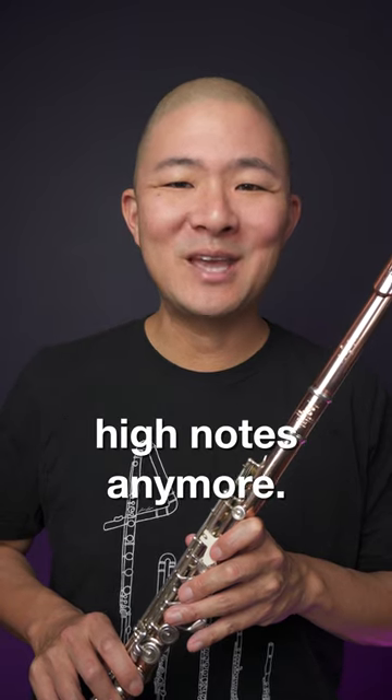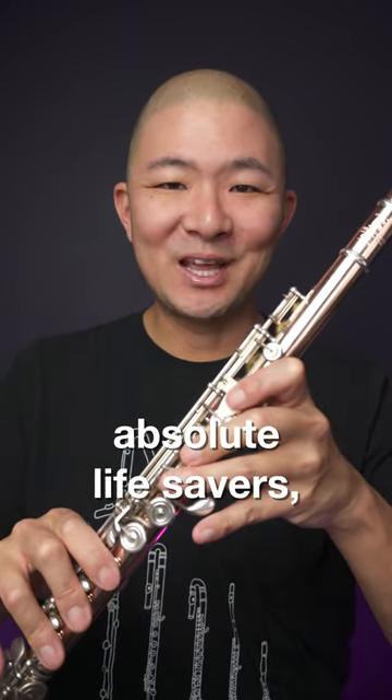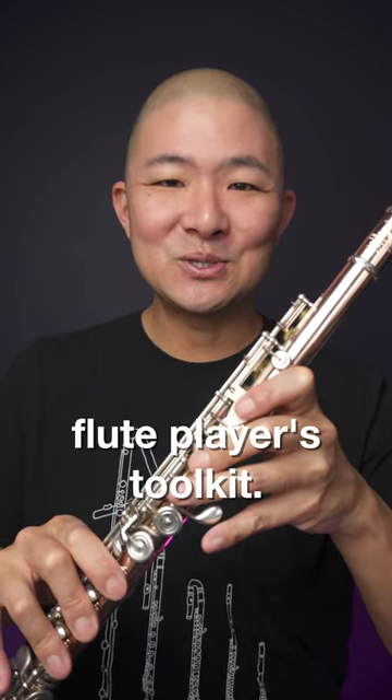No need to be afraid of those high notes anymore. These fingerings are absolute lifesavers and should be in every flute player's tool kit.